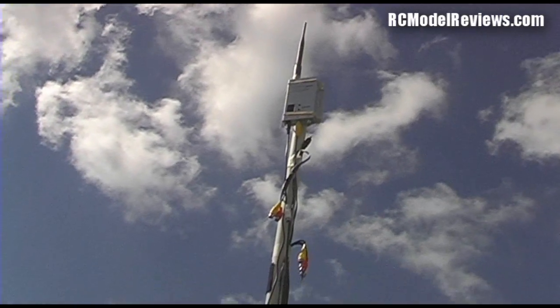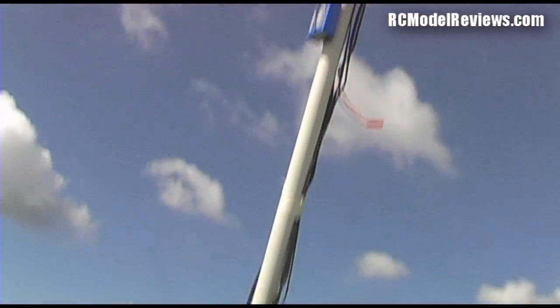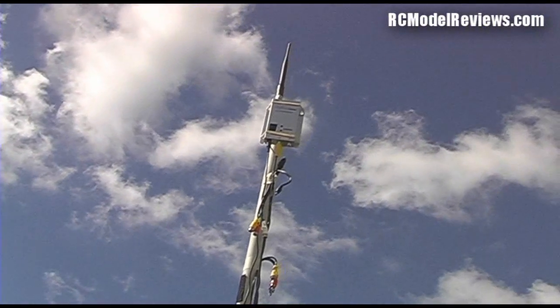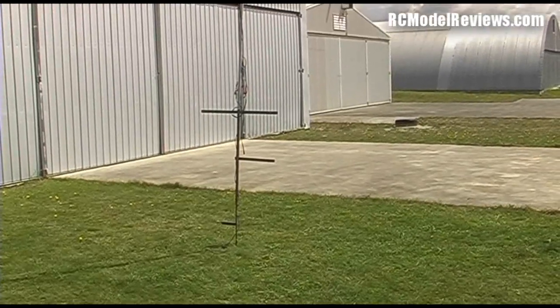The key is: get yourself a nice long pole and put your receiver at the top. Run the wires down so you can have your batteries, goggles, and everything hanging off this pole. You'll get much better range than if you just have your antenna or receiver on your goggles themselves, or if you have your antenna near ground level.